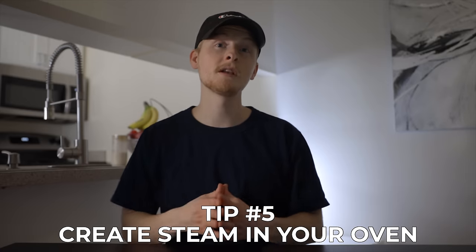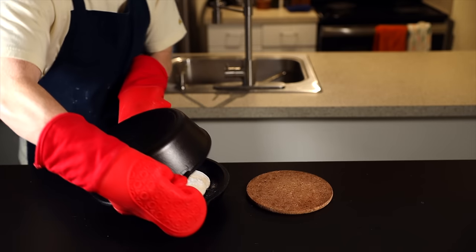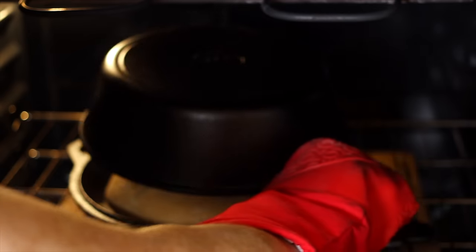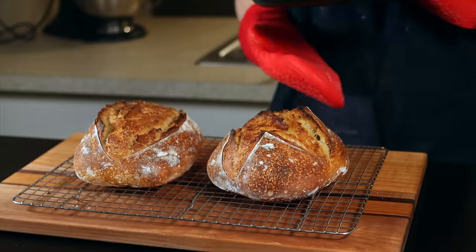Tip number five for achieving a perfect oven spring is to create steam in your oven during the first few minutes of baking. This steam helps the crust remain soft for longer so the loaf can rise freely at the beginning of the baking process. Commercial bakeries use special ovens that can inject steam during the first few minutes, but the easiest way to duplicate this at home is to bake your bread inside a dutch oven. As the bread starts to bake and releases steam, that steam gets trapped within the dutch oven, creating that humid environment we're looking for. Then after about 20 minutes of baking, we remove the lid, which allows the crust to get nice and browned and crispy.